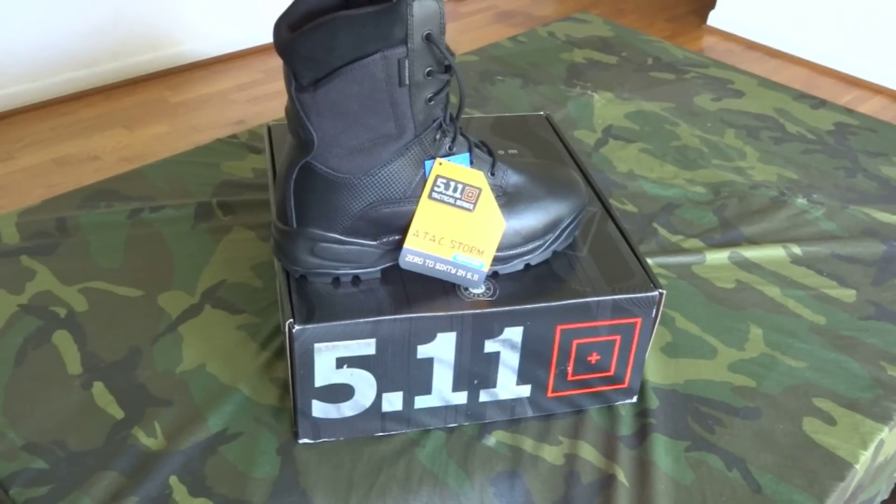When I saw these at the store and tried them on I was very impressed. Every boot I've owned up until this point has had pressure points and I've had to break them in for them to be comfortable. These are comfortable to wear right out of the box — that's one of the things they advertised for this boot, and I'm a believer. That's why I bought a pair.